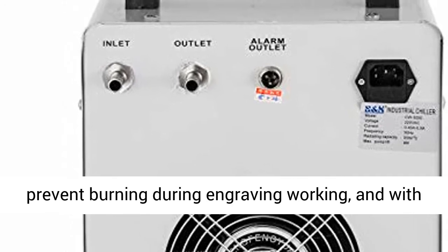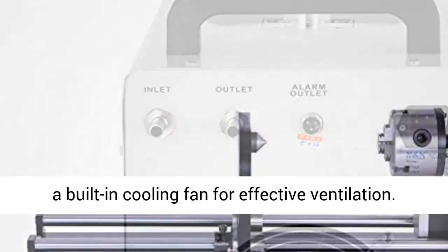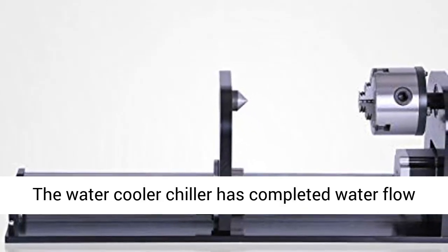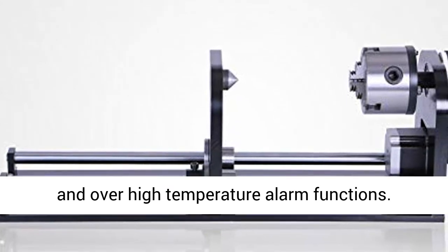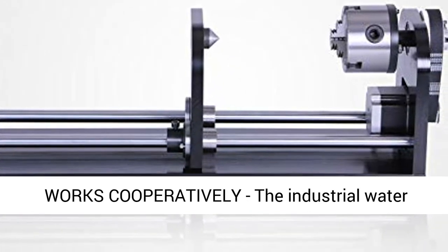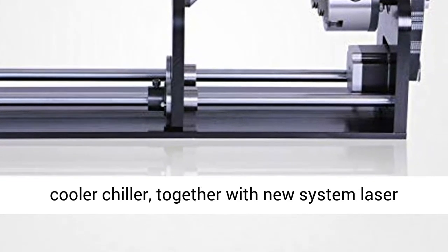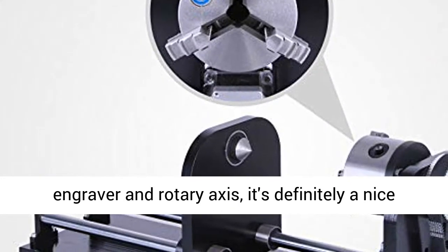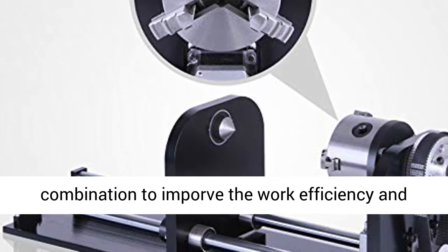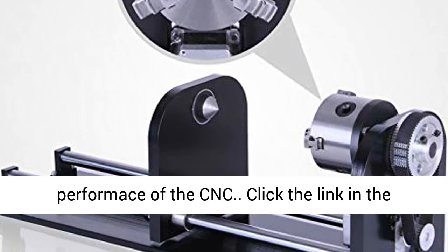Great protection system: the laser engraver machine has air-assist, removing heat and combustible gases from the cutting surface to prevent burning during engraving, and with a built-in cooling fan for effective ventilation. The water cooler chiller has complete water flow and over-high-temperature alarm functions. Working cooperatively, the industrial water cooler chiller together with the new system laser engraver and rotary axes is definitely a nice combination to improve work efficiency and CNC performance.